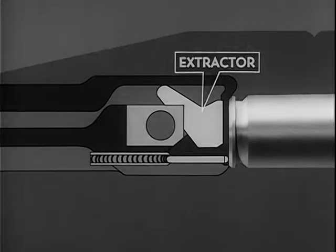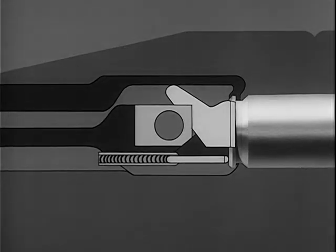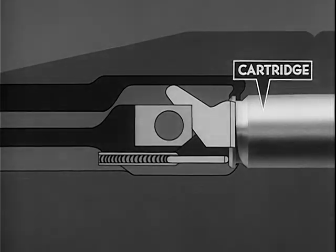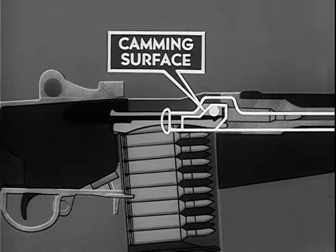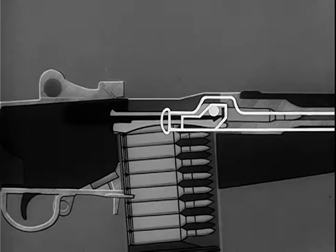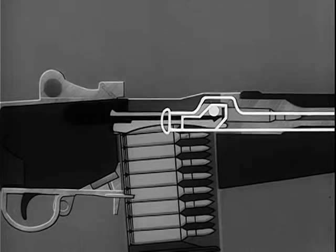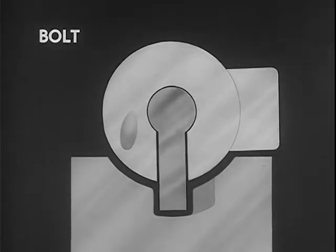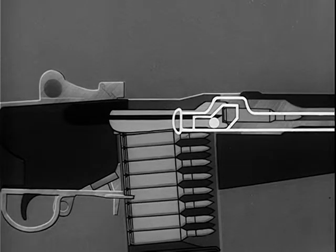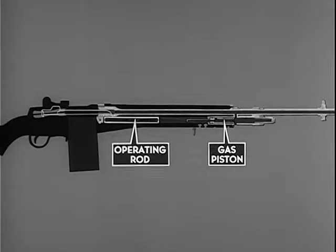On the forward movement of the bolt, the extractor on the bolt face is forced outward by the rim of the cartridge. When the face of the bolt comes against the head of the cartridge, the extractor spring expands and the lip of the extractor engages the extracting groove of the cartridge. Locking of the bolt is accomplished by the rear of the camming surface in the hump of the operating rod. The camming surface contacts the anti-friction roller on the locking lug and rotates the bolt clockwise, forcing the locking lugs into the locking recess of the receiver. The operating rod continues its forward movement for three-eighths of an inch, and during chambering and locking it is repositioning the gas piston.